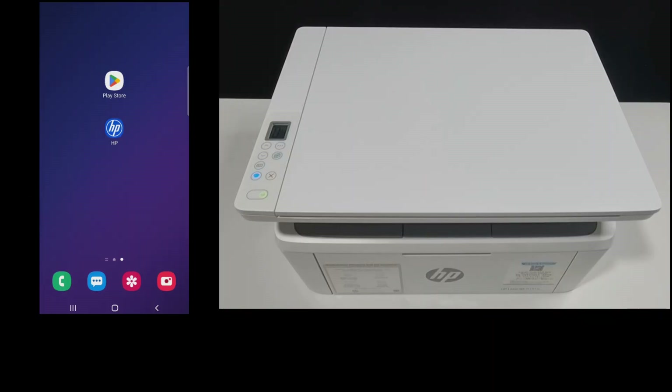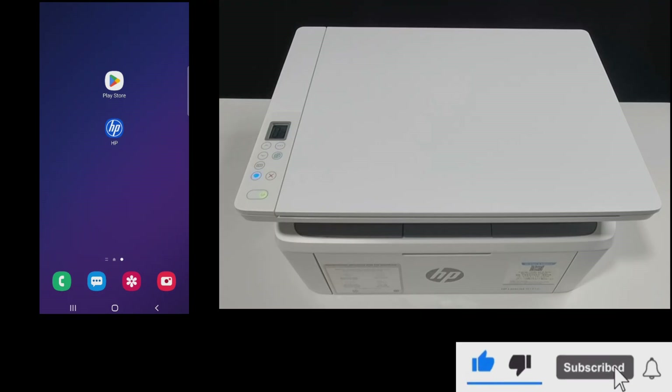In this tutorial, we're going to show you how to set up and get your HP LaserJet M141W printer connected to your wireless network. We will use the HP app. If you're new to the channel, we do a lot of tech reviews as well as how-to videos, so please give us a like and subscribe.